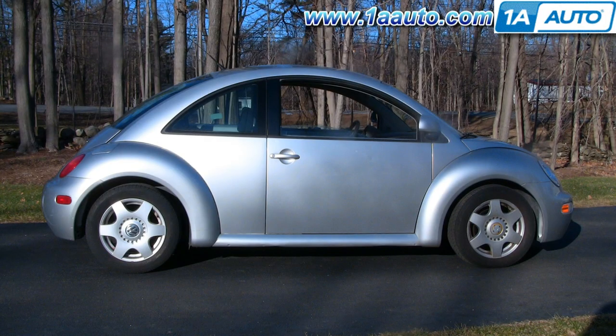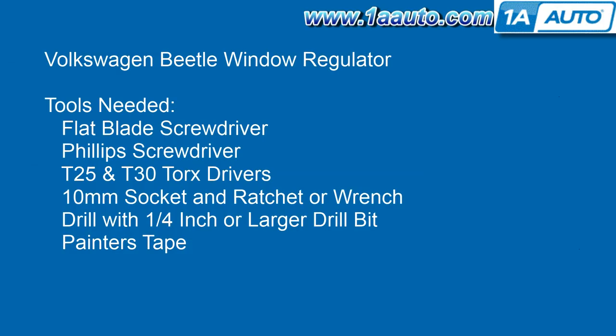In this video I'm going to show you how to remove and reinstall a window regulator in this 1998 VW Beetle. Tools you'll need are a flat blade screwdriver, Phillips screwdriver, T25 and T30 Torx bits with a ratchet driver, a 10 millimeter socket and ratchet or a wrench, a drill with a quarter inch or larger drill bit, and some painter's tape.